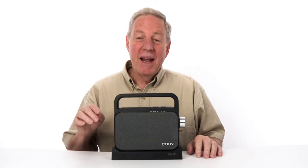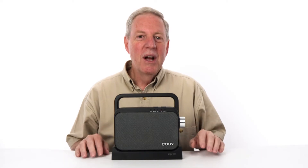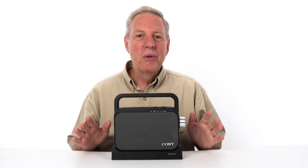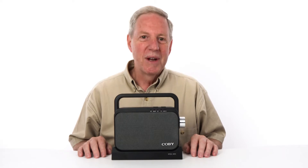Hello, I'm Bob, and today I want to introduce you to the Kobe Wireless TV Speaker, a portable TV listening assistance device for the hard of hearing. This amazing device uses voice highlighting, which allows dialogue and sound effects to come through crystal clear.